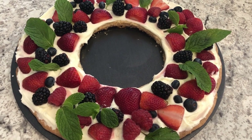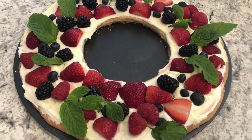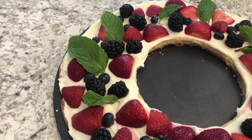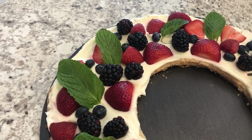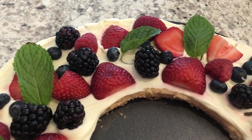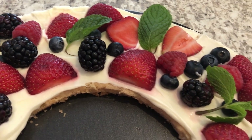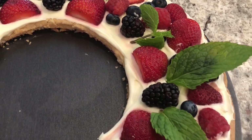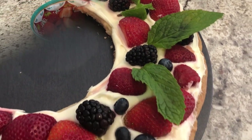Hey y'all and welcome to our channel. My name is Andrea with Foodimentary Adventures in Food. Today I'm sharing one of my favorite treats to make around the holidays. It's always a hit with my family and friends. It is a cookie wreath fruit pizza. If you want to see how this delicious dessert comes together, stay tuned.